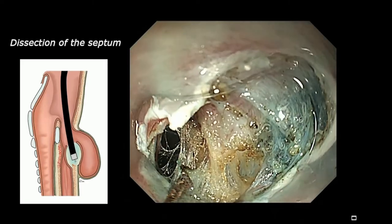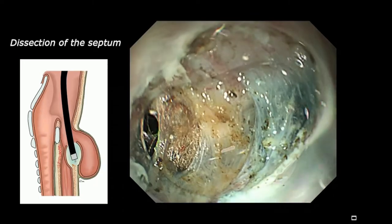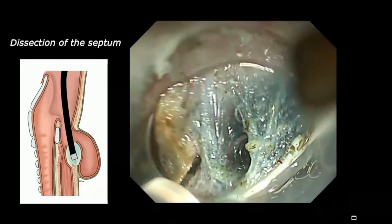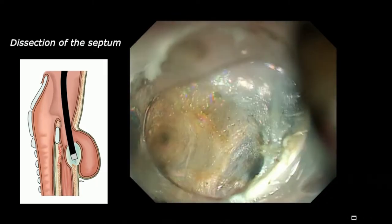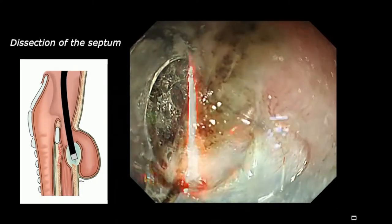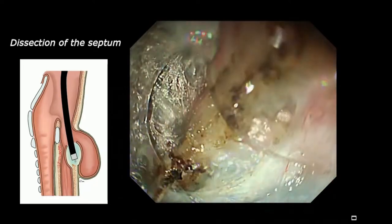Now we are dissecting the muscle fibers using spray coagulation at 50 watts effect mode. Previously when we cut the mucosa as well, we were very afraid — too much cutting and the mediastinum could open. But in this procedure, same as a POEM procedure, we cut only the muscle layer. So even when we cut deeper, definitely no problem because we preserve a lot of mucosa which covers the defect.